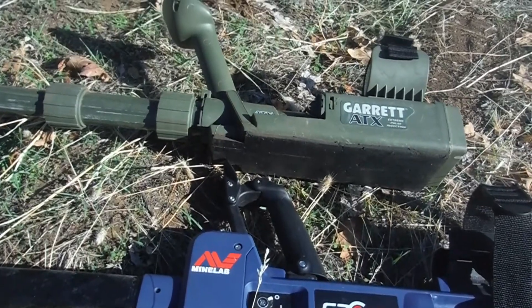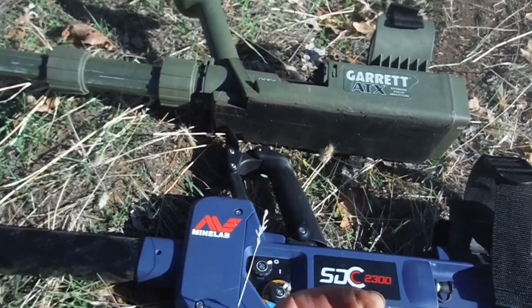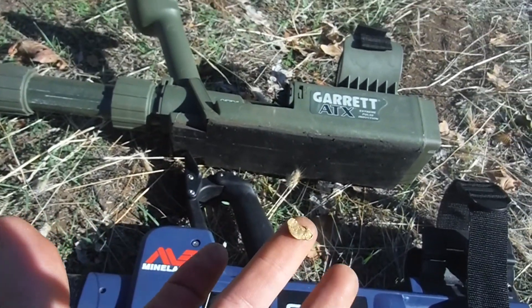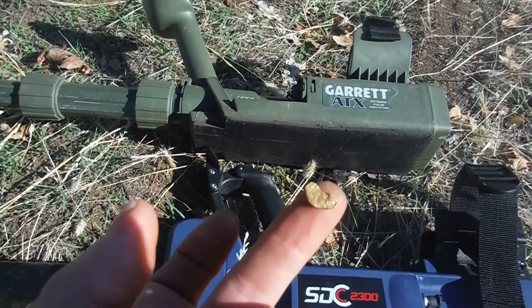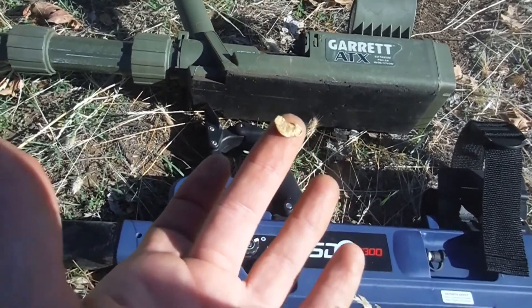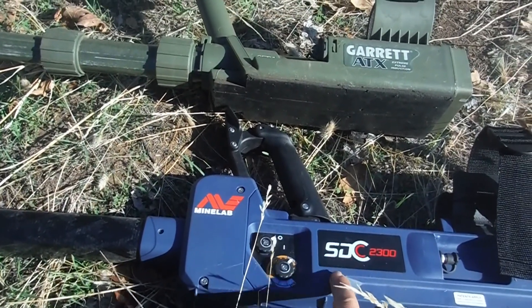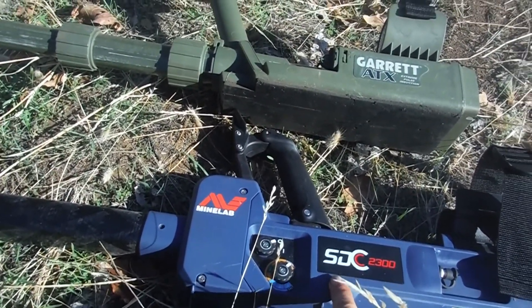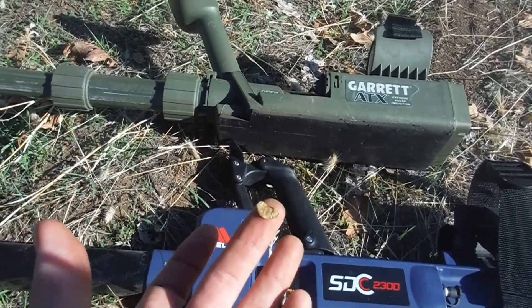So that means the other channels that are pulsing can make up for the one channel that's not hitting these properly. And what I mean by that is the decay. The decay on the target could match the decay on the ground in a pulse machine. And since this is a single-channel, single-pulse detector, it might have a problem with some targets. So I'm going to demonstrate that here for you.